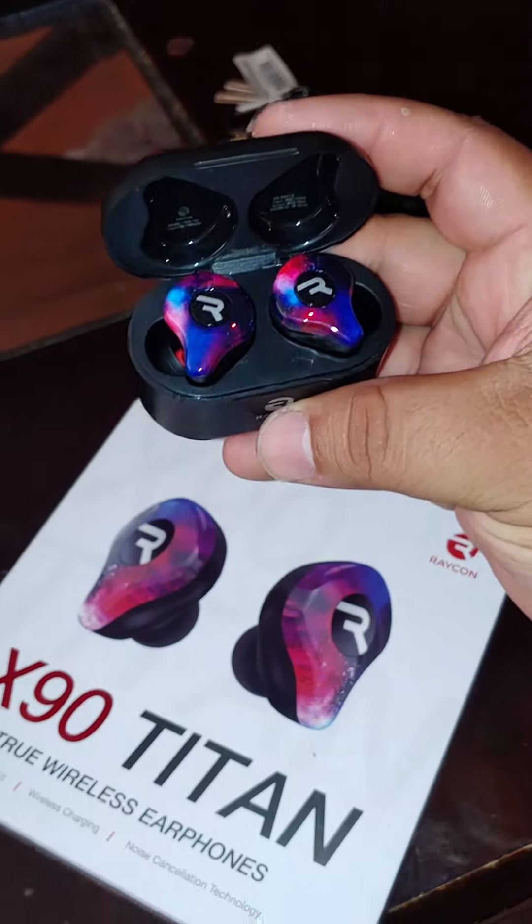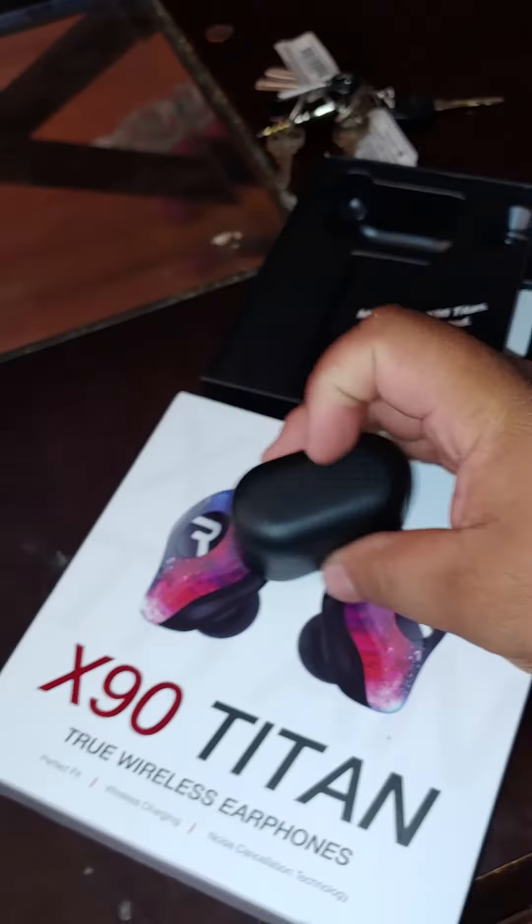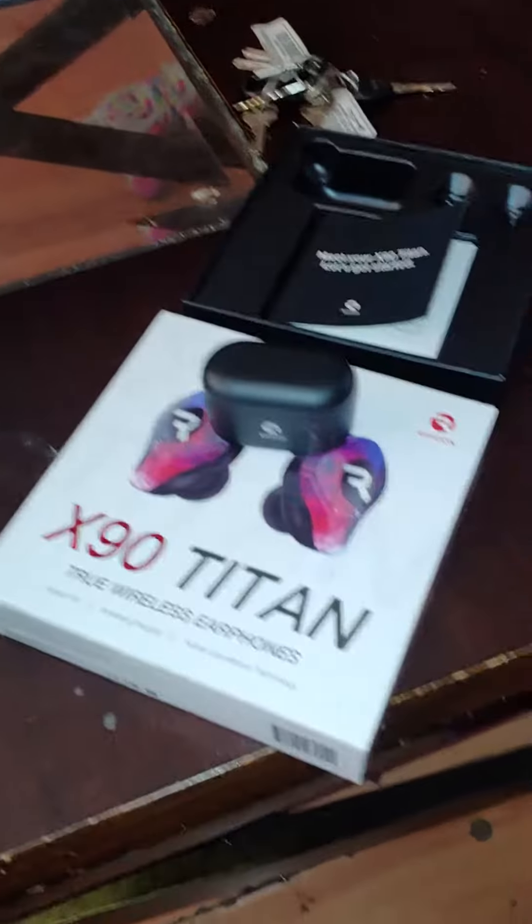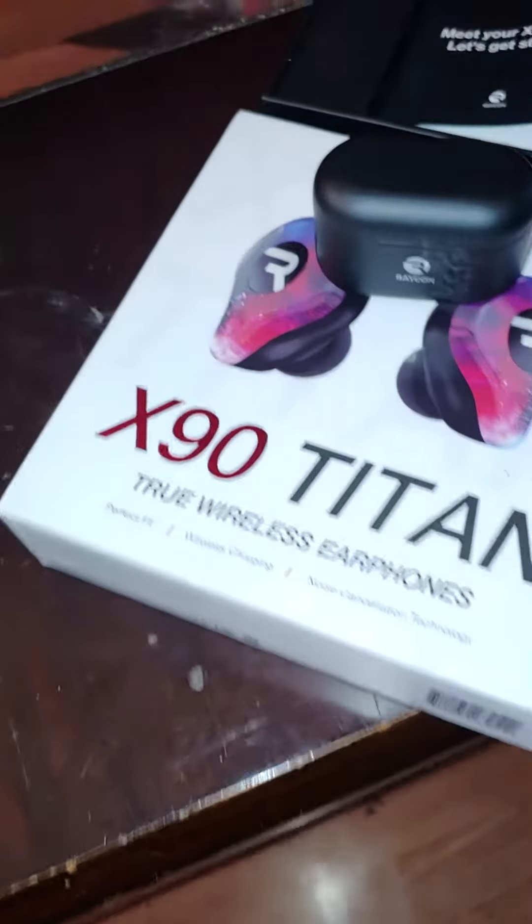To me they look a little better than the black ones. Plus they kind of match my shades a little. That was the reason why I picked those.